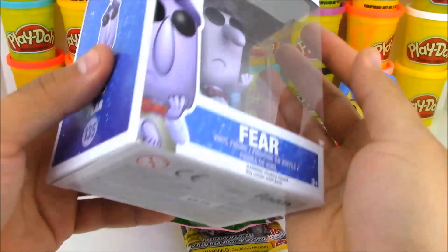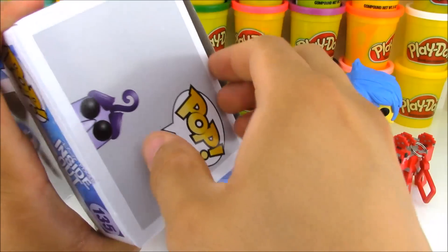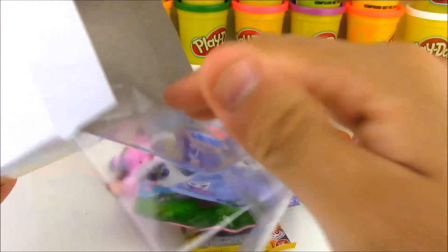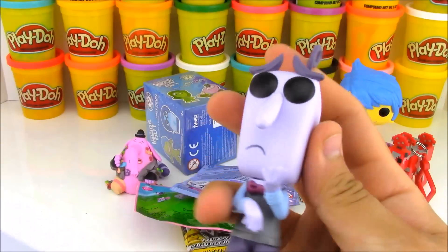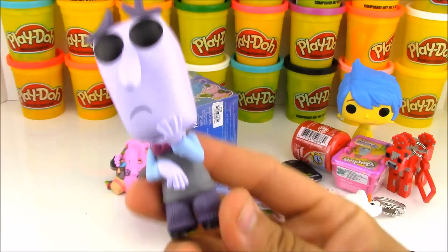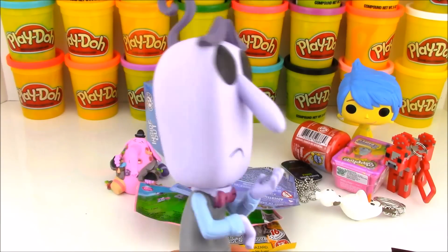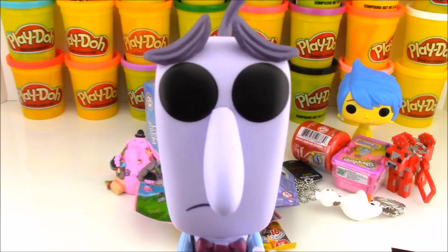It's time to open up our other Funko Pop toy, Fear. Fear is so scared of everything, but he keeps Riley safe because he knows what to look out for. Let's check out Fear right here. He looks really cool — look at that look on his face, he looks really scared and worried. He's like, oh no, what's behind me? Well, Fear, you don't have to be scared of anything. There's nothing scary here — you don't have to look all the way around. Don't worry, it's just Play-Doh and toys.